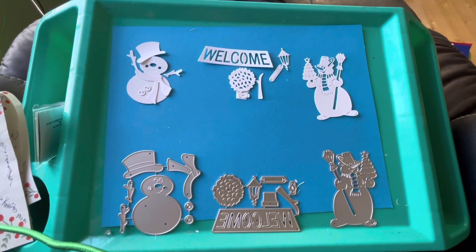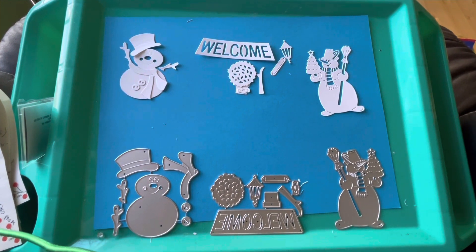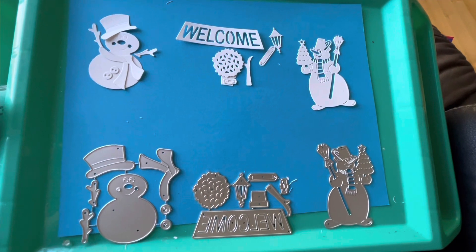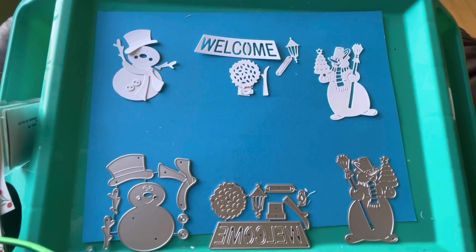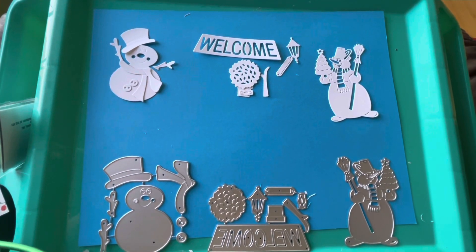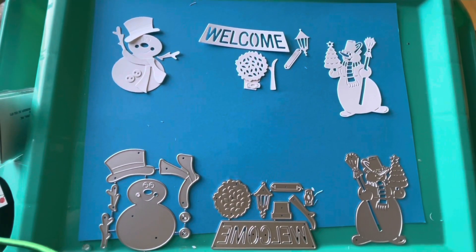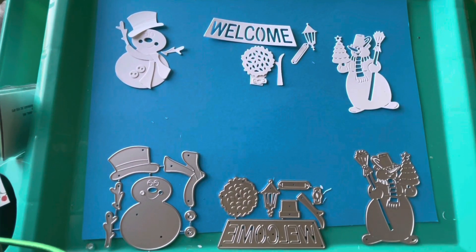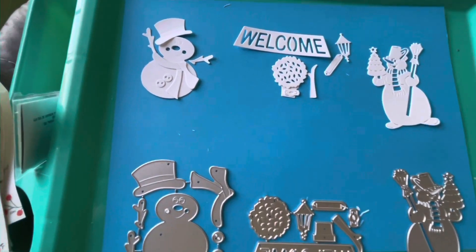I'm doing something a little bit different — I've got a small table on my lap and I've been working on Die Cutting Monday. This is an open collab hosted by Tree Craft On and Kathy's Created Craft More. Please come on over, join everybody, and support everybody that's in this collab.